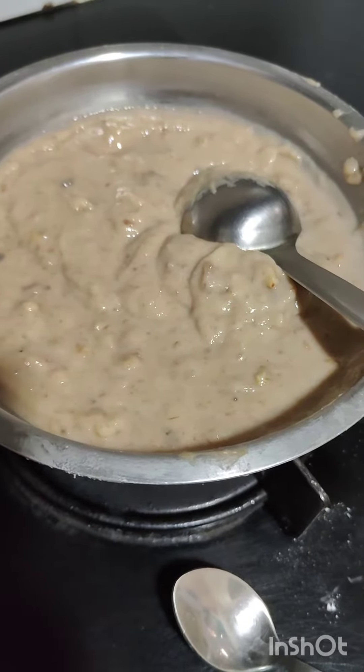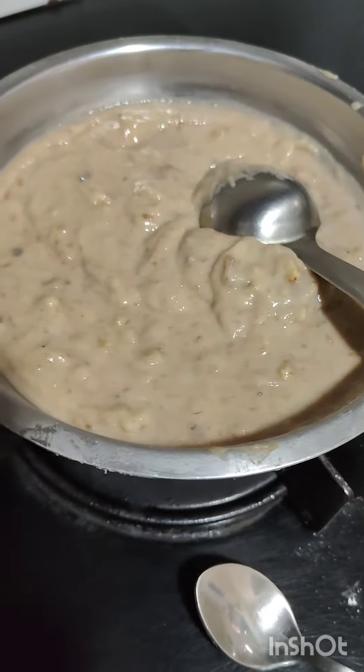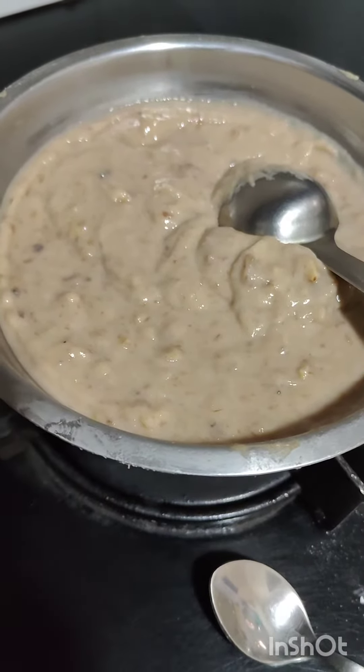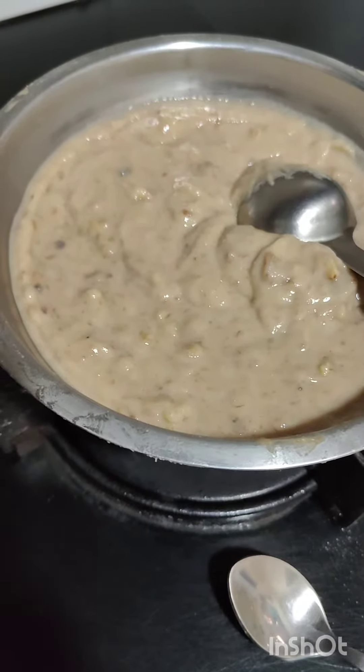Ground nut or dry fruit crush, 1 pinch salt, 1 pinch baking soda and baking powder also, and chai giri according to your taste, and milk you also have to add.